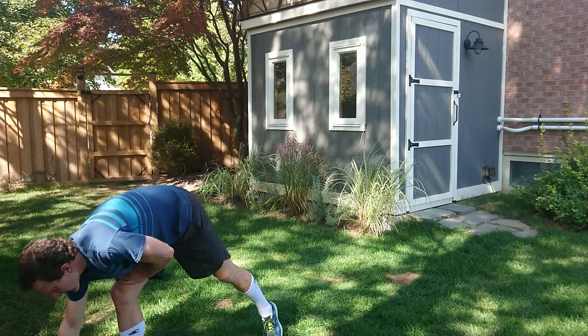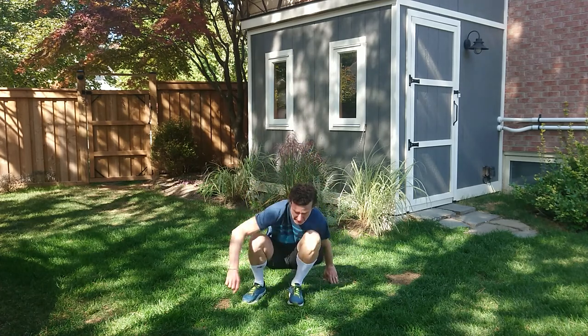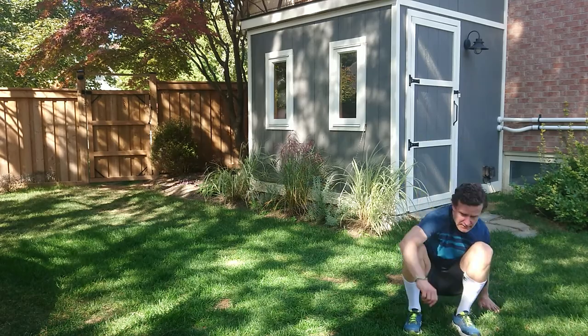Roll back to side jump. So our roll back — I'm going to stand up and go into a side jump. Roll back, side jump.